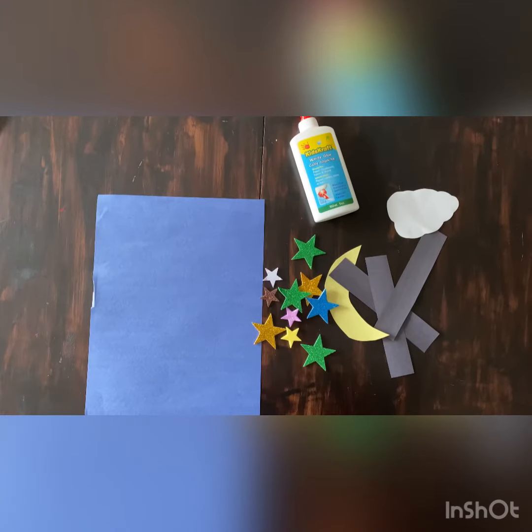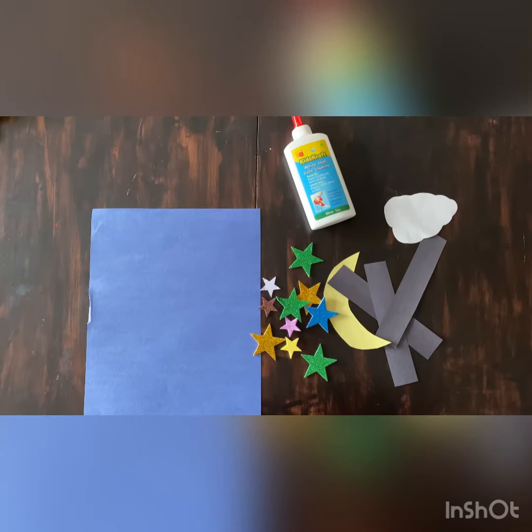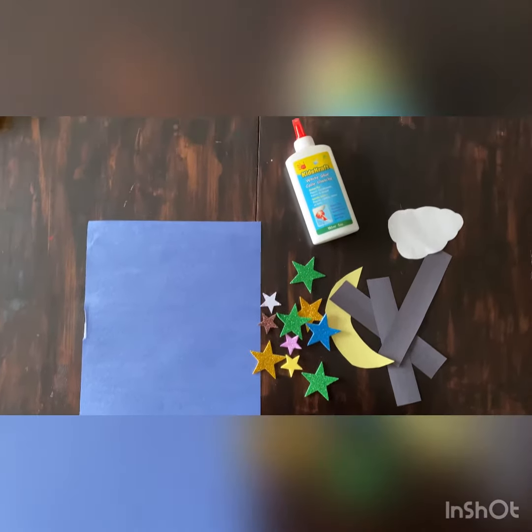For this craft you'll need your N is for night cut out pieces, which is three black strips, a moon, cloud, and some stars, your blue piece of paper, and some glue.